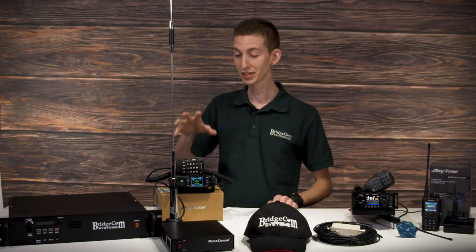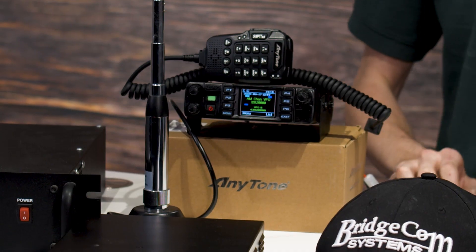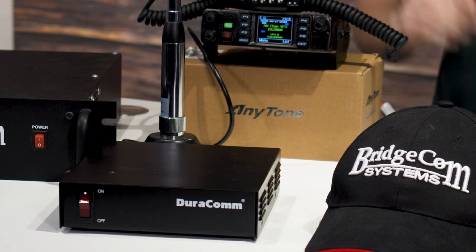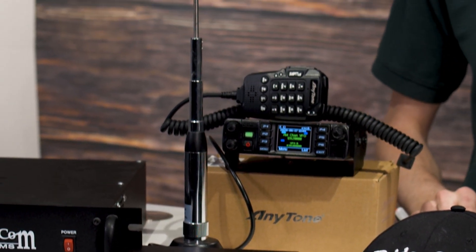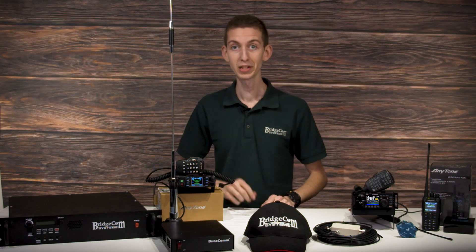First up, we're giving away an Anytone 578 UB3 Plus tri-band mobile radio paired with a Duracom 18 amp commercial power supply and the Anytone tri-band antenna, so you can reach more people around the world at greater distances from your ham shack or your vehicle.